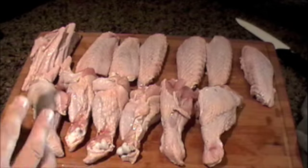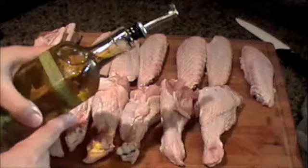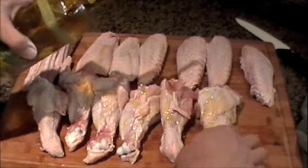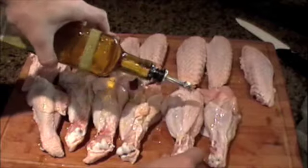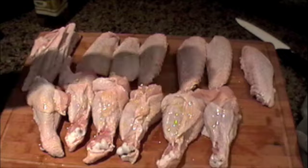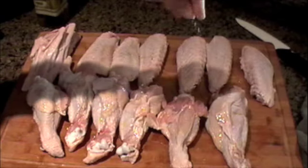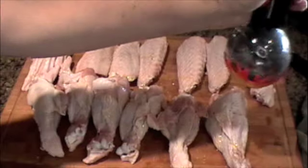Next thing I'm going to do is just treat them very simply — rub them up with some extra virgin olive oil and just salt and pepper. It's not rocket science. I always use kosher salt and freshly cracked pepper.